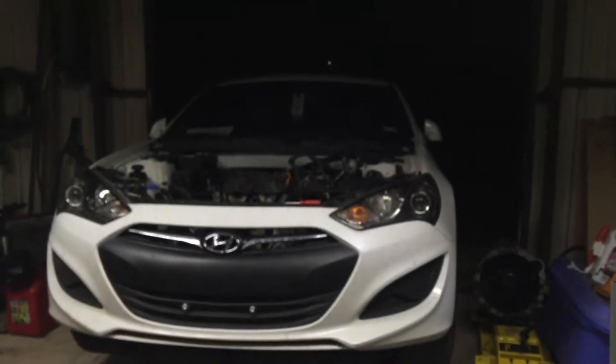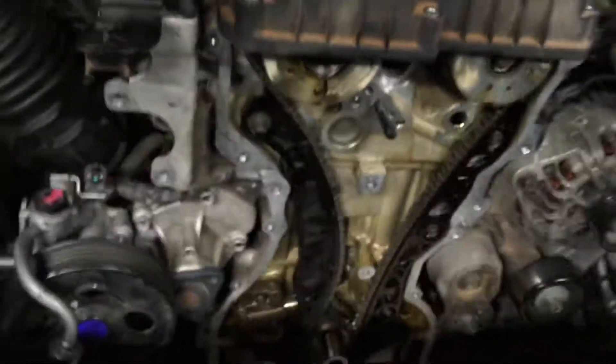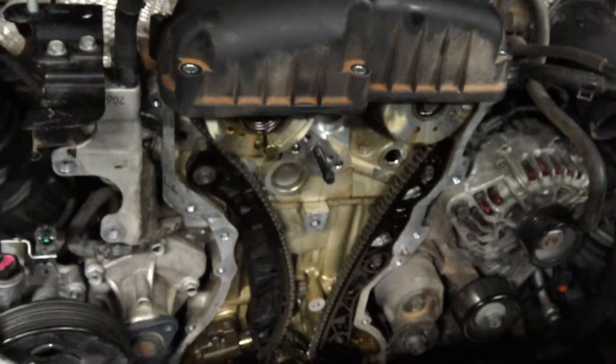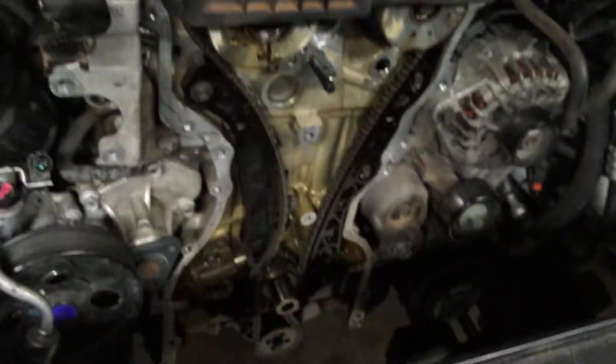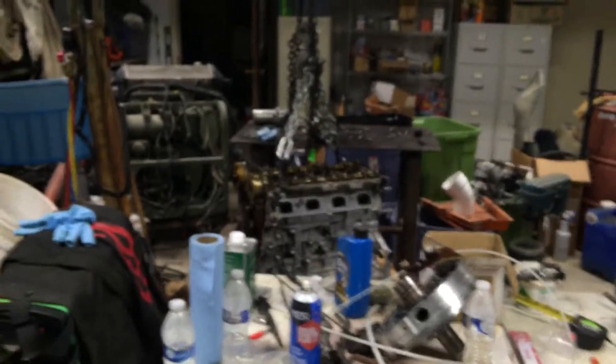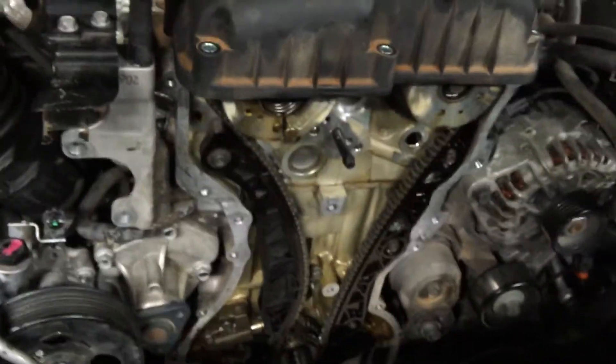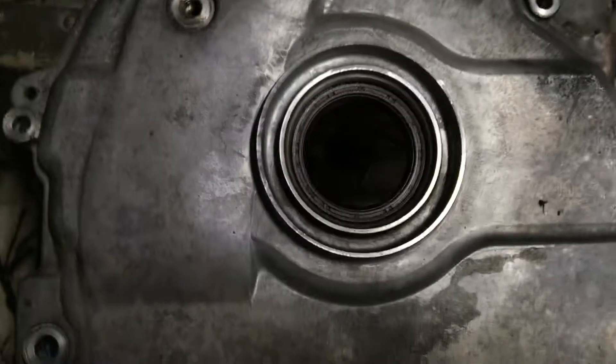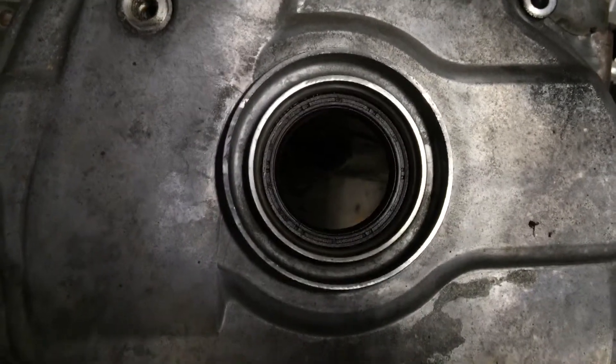In the meantime, I'm going to finish up the swap of the 2010 engine into this 2013, which is going pretty well except for the timing cover. On the 2010 engine, since the parts car was in a wreck, it had a cracked pulley support. So I had to steal the timing cover off of that engine and I'm in the process of swapping it over to this one.